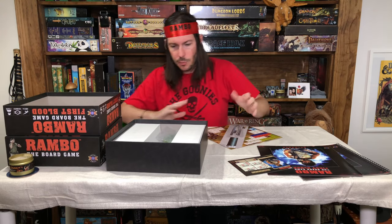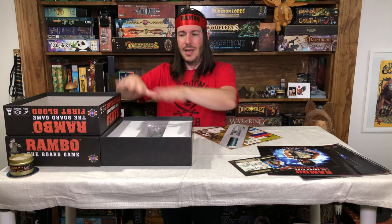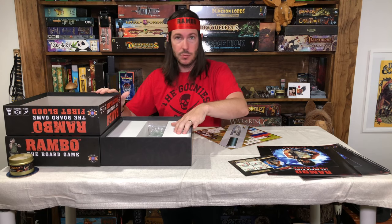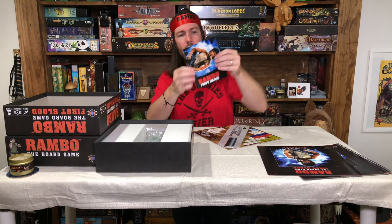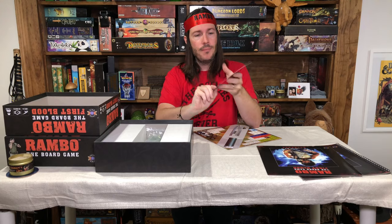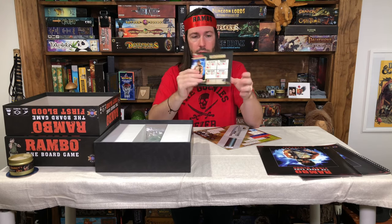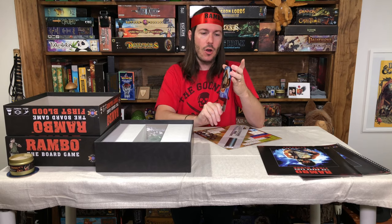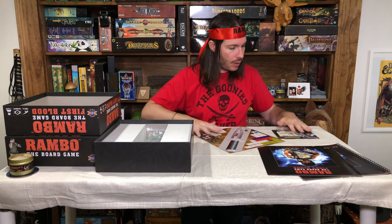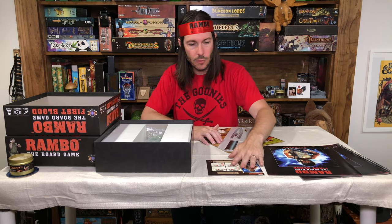Maybe they just used the same size box to have it be one nice package. You definitely have enough room to store everything between the two boxes. When we look at the character cards, they're not thick cardboard — they are a paper card, which is fine. It's a thick paper card with a satin-type coated finish. Maybe some people want the thicker cardboard chit-thickness style, but these are not that way. Since this is right in front of you during play and you're just placing tokens on and off the card, there's really no reason for thicker cardboard.